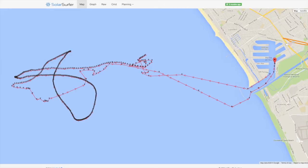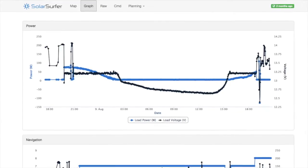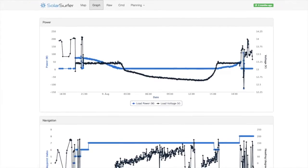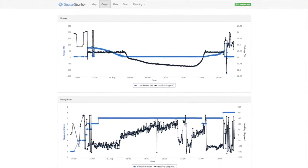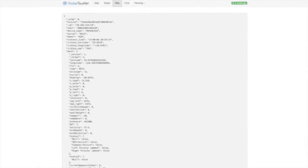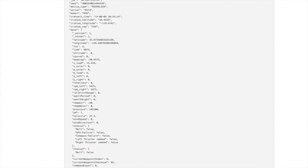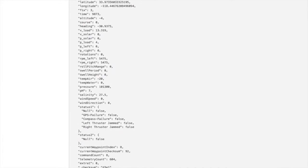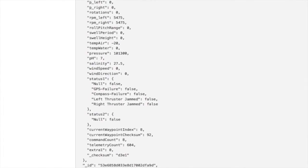We were able to use this to track down the Solar Surfer when we needed to find it the next day. On the next page, we have a couple graphs that help us look into more of the information of the Solar Surfer. All this data came off in real time, so we were able to watch this in the morning before we went out to retrieve it. On the final page, we have a raw output of our current Solar Surfer telemetry message. It's pretty cool — all this information is coming over 50 bytes, so we had to do a lot of work in our message format to compress this.